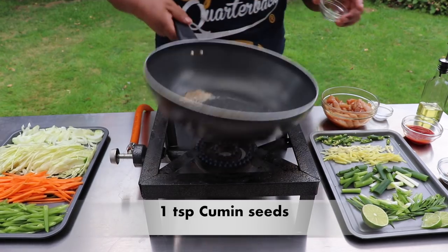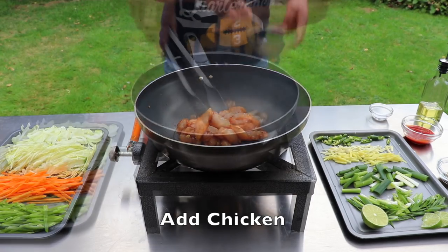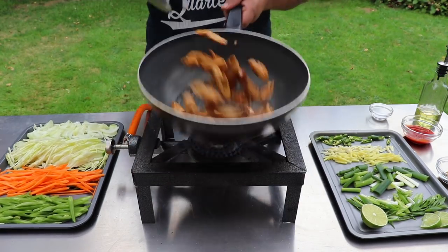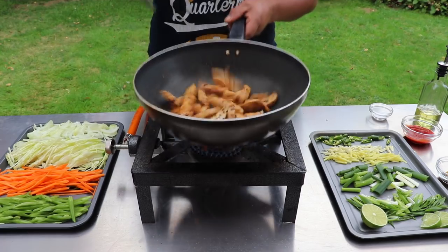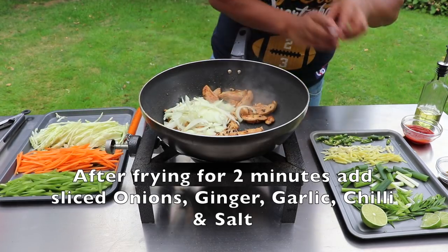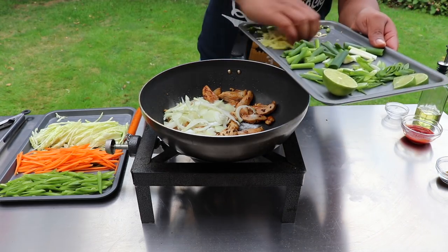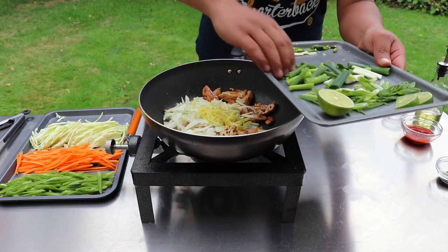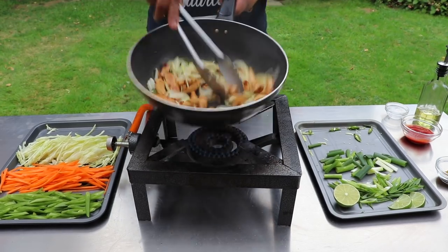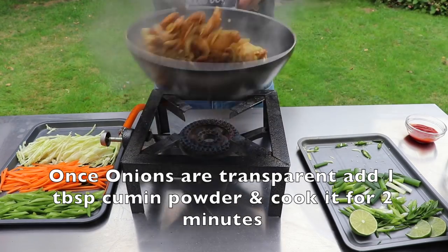1 teaspoon cumin seeds, 2 chicken, 3 minutes of fried chicken. Add 1 tablespoon of onion and 1 tablespoon of cumin powder.